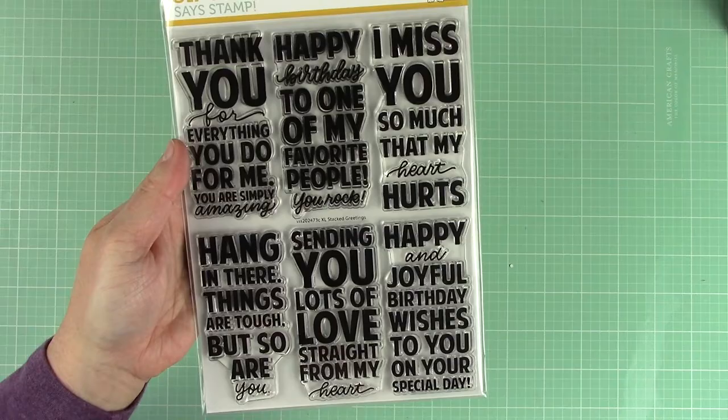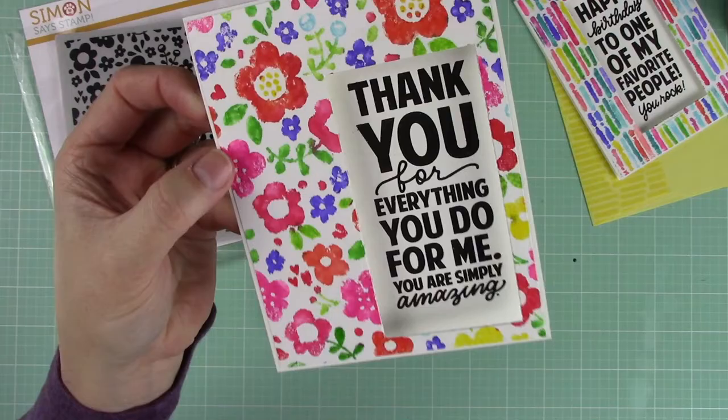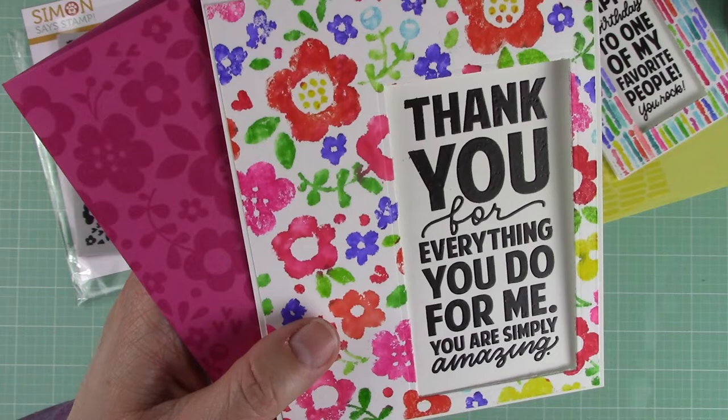For my second example I did the exact same process as the first. I colored the Flower Frenzy background stamp using my Karin markers, spritzed it with water and stamped. I finished it off with a similar design as the first card but used a different sentiment from the same stamp set.